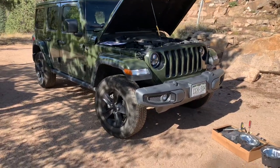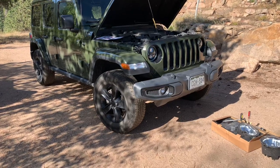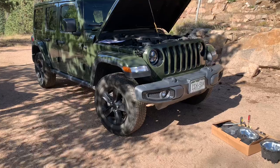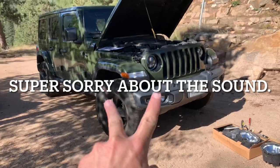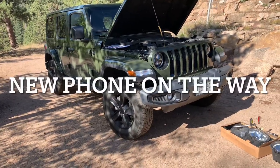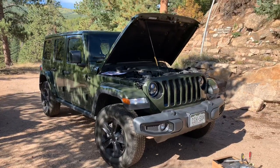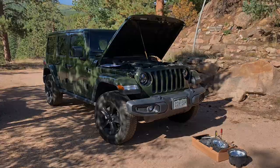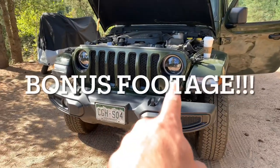Pretty simple install overall, comparatively. The top three mods I highly recommend doing are always your headlights, the Rubicon rock rails, and then just going from there. Those are my top two favorite mods to start off with. Hope everyone's doing well, hope you like this, and more things to come!